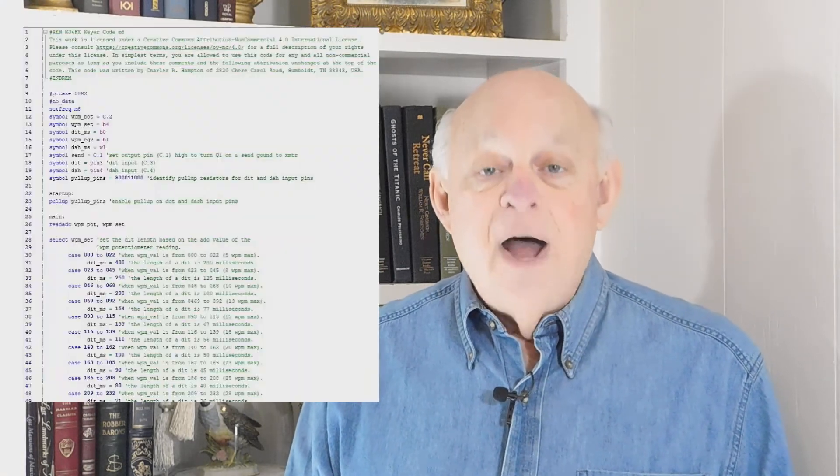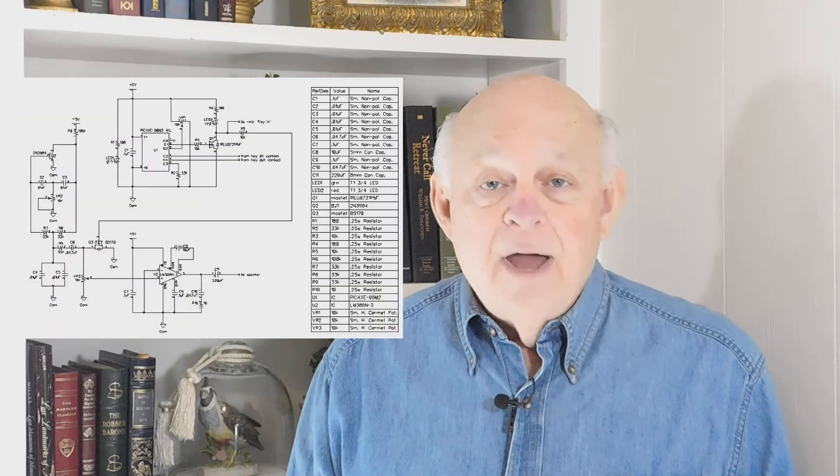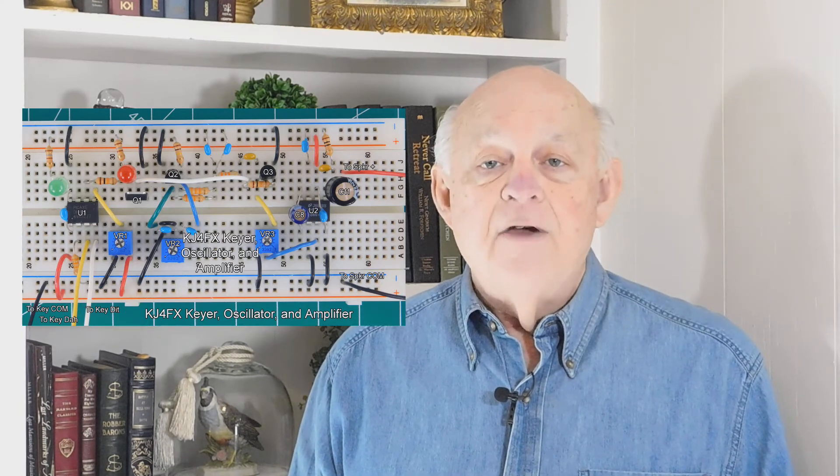The lack of memory features is not an oversight on my part. Rather, it's my intention to follow the KISS principle and encourage you to add the features you want. I'll provide a copy of my code to get you started, as well as a copy of my schematic diagram, the list of components, and my breadboard layout. The total hardware cost, including the solderless breadboard, should be around $20 or less, depending on what you might have on hand.